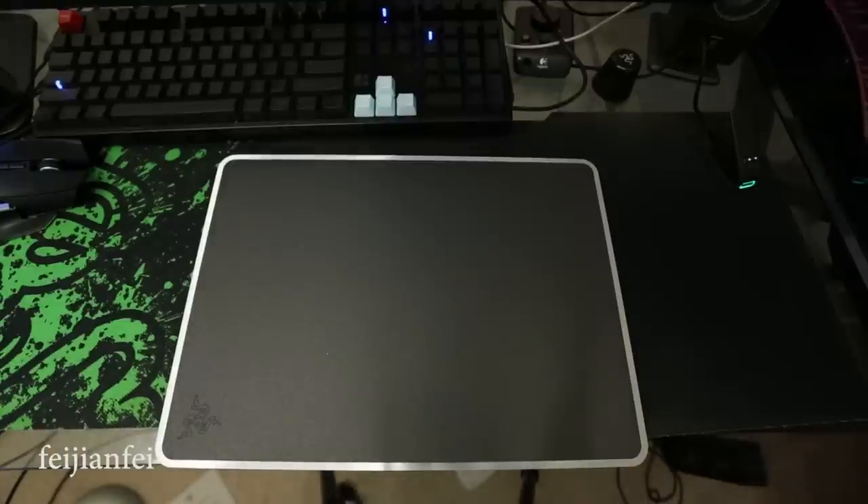So this is the unboxing of the Razer Invicta — hope you like the video! If you have any questions, leave them in the comments, and thanks for watching. Have a nice Thanksgiving, bye-bye!